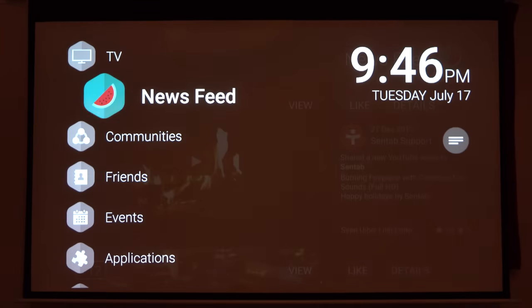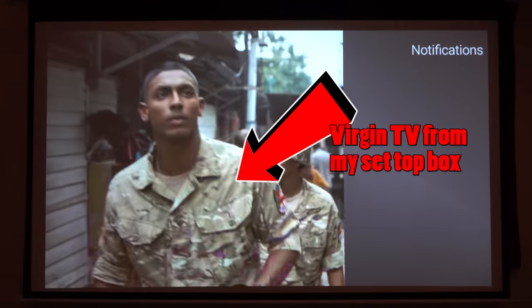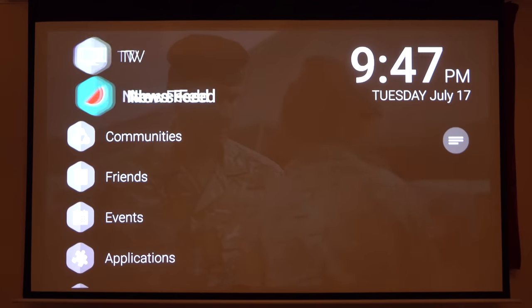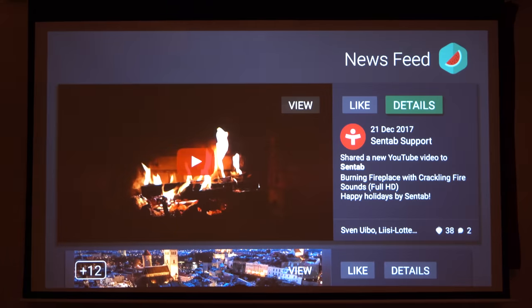The inbuilt TV functionality is great in that you can go to it from a menu and feel like you're in the same environment, and it can be overlaid with Android notifications and phone calls where necessary. It is a brilliant middleman, and it will take pride of place in my living room. I love it.